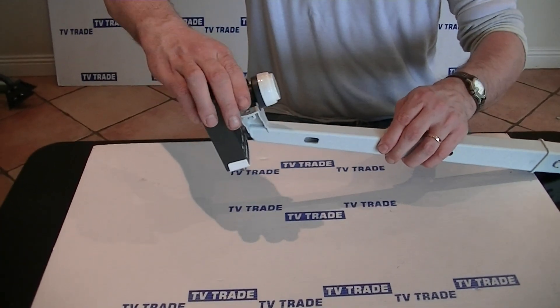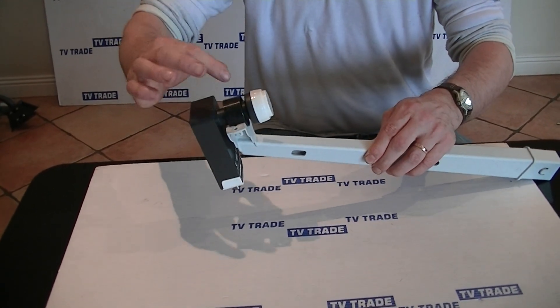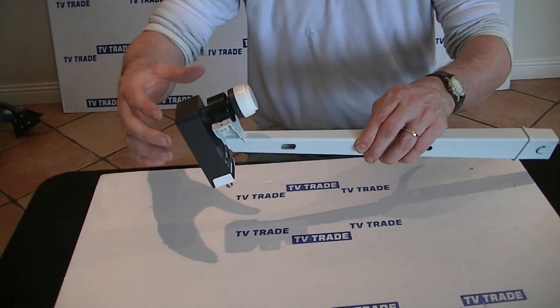If we push it in, you'll see it fits quite snugly, and what you do is just get the plastic top here and clamp it into position.